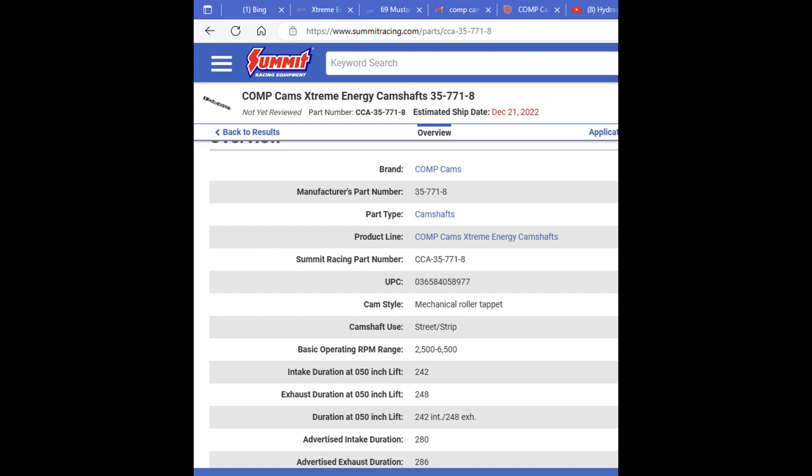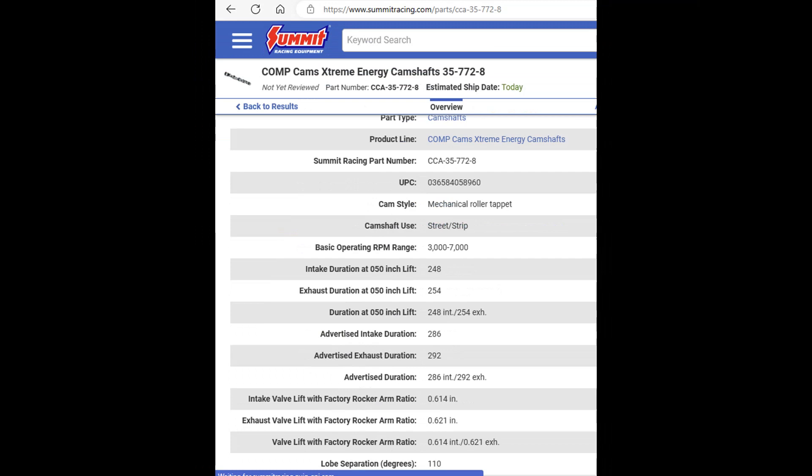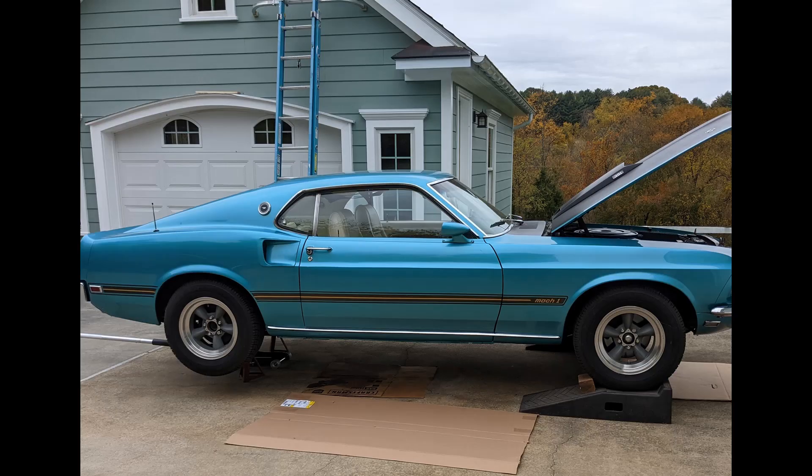These lobe profile numbers 4874 and 4876 are from the Extreme Energy Street Roller series solid roller profiles in the catalog. It appears that these two lobe profiles match the profiles from two different off-the-shelf solid roller cams, so I essentially have a 242/254 hybrid of those two cams with a slightly different lobe separation angle of 111. That's all I've got — keep watching for more updates on my 351 Windsor build.